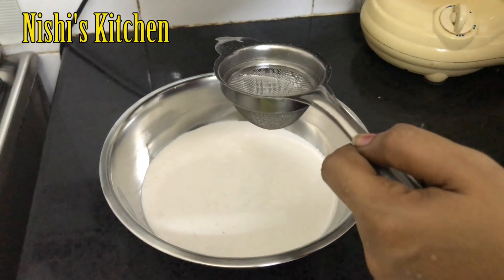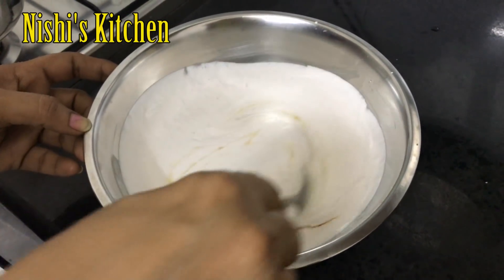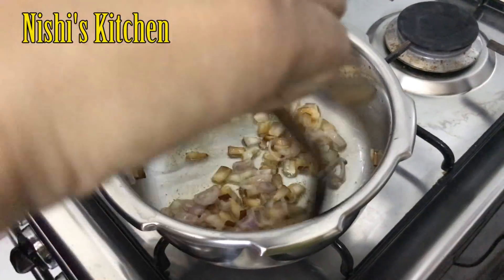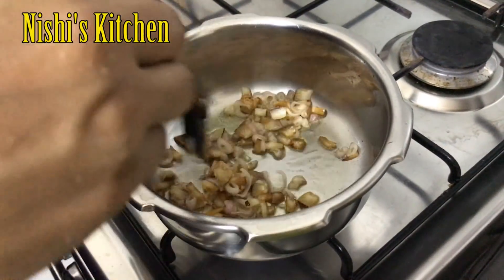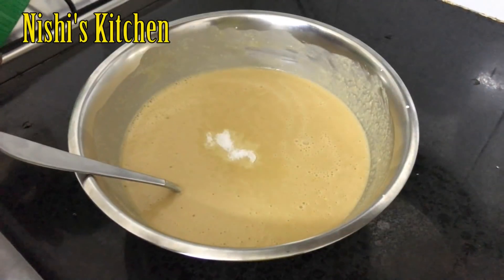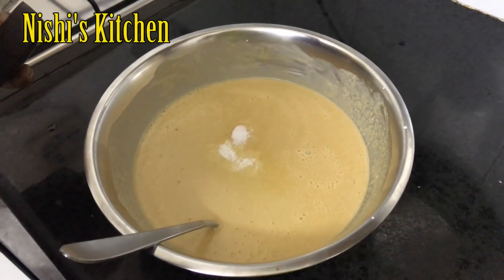Add a little onion. I will fry the oil with a little bit of a stir. This time we have food. Coat 3 degrees.